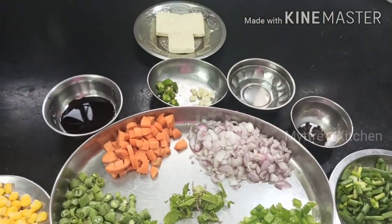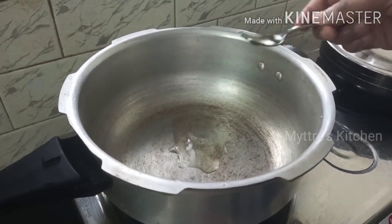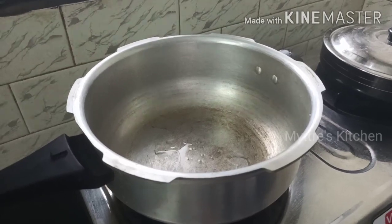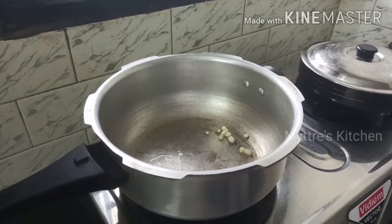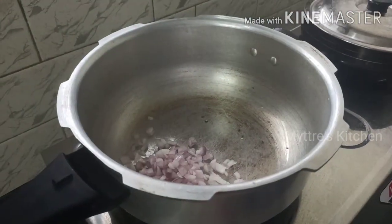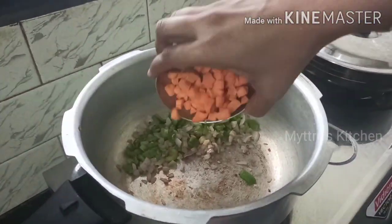I've taken a wok pan and I'm gonna add two tablespoons of vegetable oil. We're gonna fry one by one all the listed vegetables. I'm gonna add finely chopped garlic with green chili — green chili can be optional. Now adding the chopped onions, finely chopped bell pepper, and finely chopped carrots.